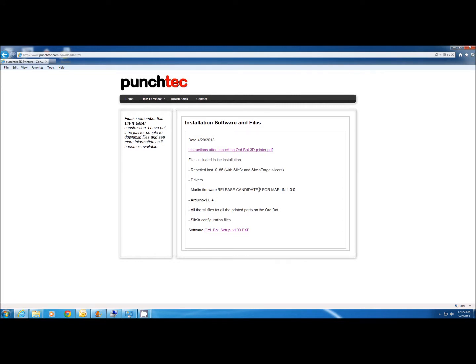You don't need to worry about these now, but as updates become available I'll be posting them on the website with more videos. All the STL files for all the parts that are printed on the printer are also included, and all the configuration files for both PLA and ABS are all pre-configured for you.